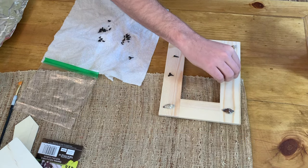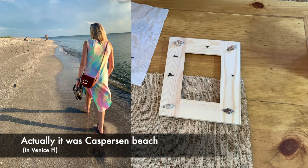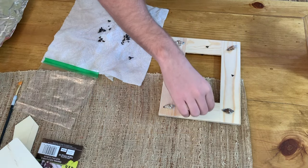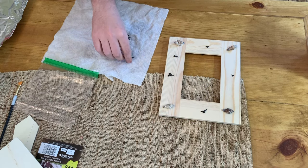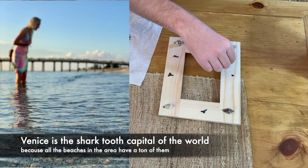These shark teeth were found at Sarasota Beach and I'm not sure why they're black — I think that means they're fossilized — but anytime you go along the shore you can always find a bunch there. This was just from one day's worth of looking.